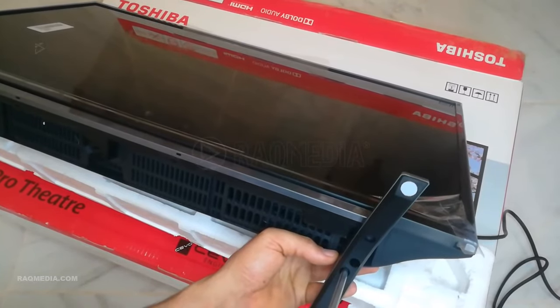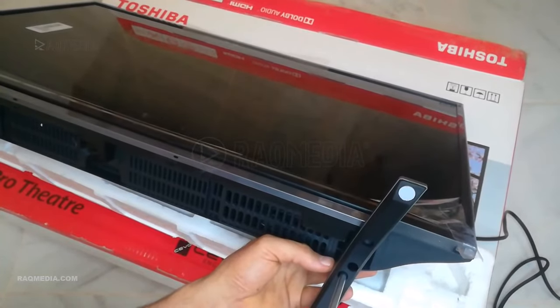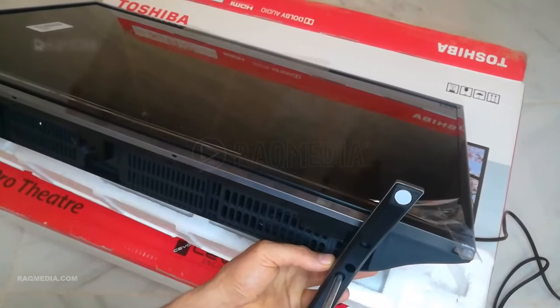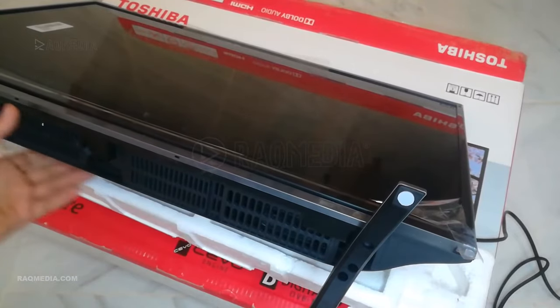If you won't be using the TV stand and prefer a wall-mounted setup, it's important to store the stand properly. Keep it in a secure location and make sure to keep all the screws together for easy access.